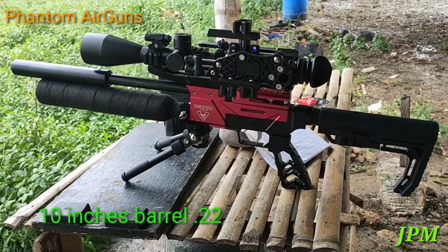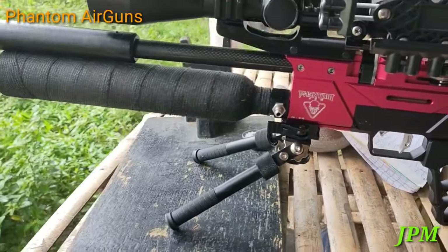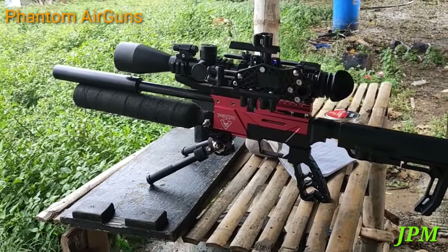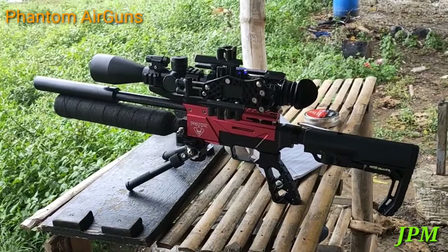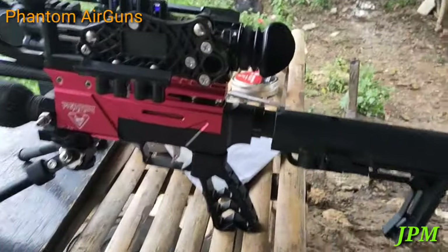Ngayon sasagarin po natin siya kung hanggang saan ang kaya ni Phantom Unit 10 Inches Barrel. Try po natin siya sa distance na 50 meters, 60 meters at 70 meters. Ito ngayon si 10 inches Phantom Unit, sasagarin natin kung hanggang saan ang kaya niya.